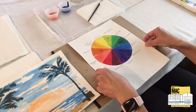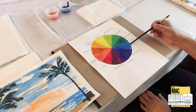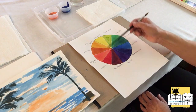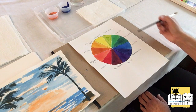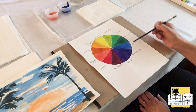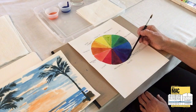Let's look at the color wheel again and talk about what we already know. Yellow, red, and blue are primary colors, which means we cannot mix them from other colors on the color wheel. We need to start with these three colors and then we can mix a lot of other colors. Three of the colors that we can mix are called secondary colors. If we mix yellow and blue we get green, if we mix blue and red we get violet, and if we mix red and yellow we get orange.